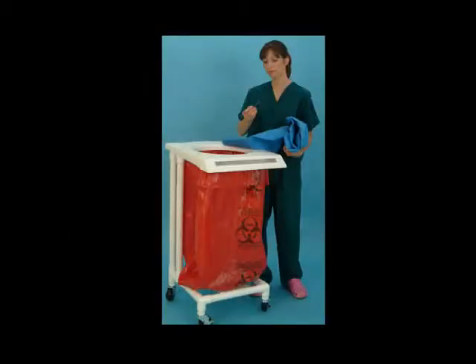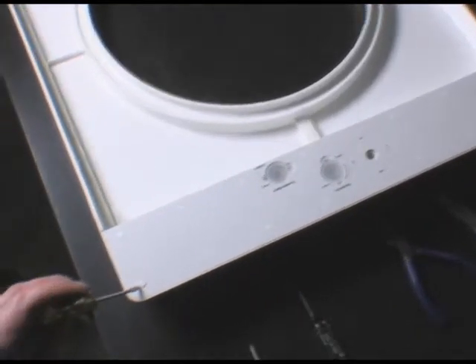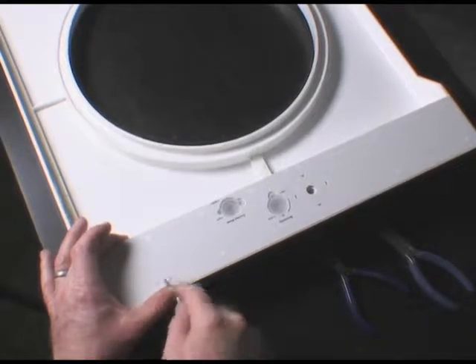Guardian OR Instrument Detector Replacement Parts Removal and Installation Instructions. The Guardian OR electronics are housed inside the front section, accessible from the bottom of the device. Access to the device's electronics requires removal of the bottom housing panel.